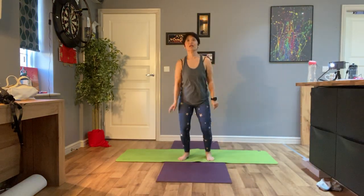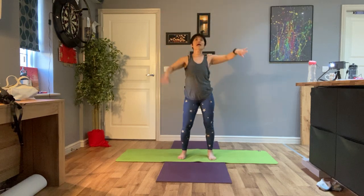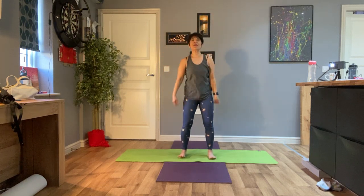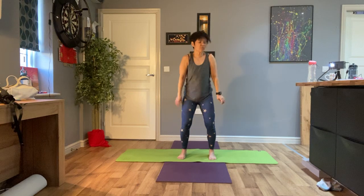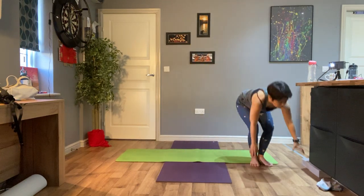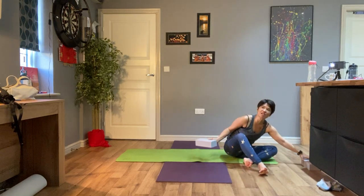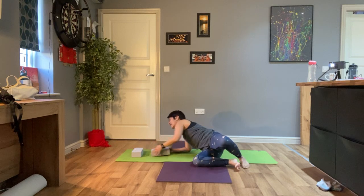Shake, shake, shake, and then when you feel you've done enough shaking, find your way to lie down. Those of you who have yoga bricks and you want to bring them into T position at the back of the mat, go ahead and do that.